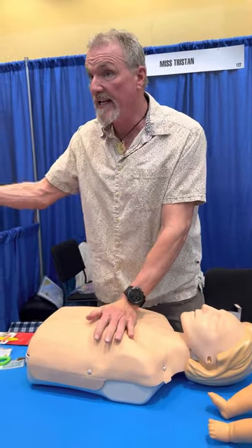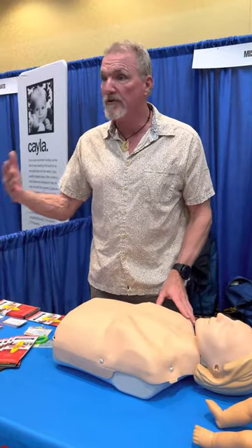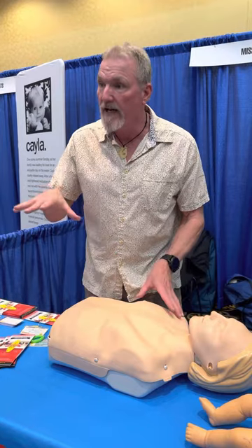If there's an AED available, bring the AED and put it on them. Have it analyze their rhythm to see whether it's a shockable rhythm. If it's a shockable rhythm, give them the shock and go right back to the compressions.